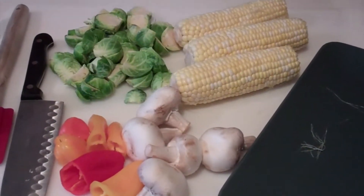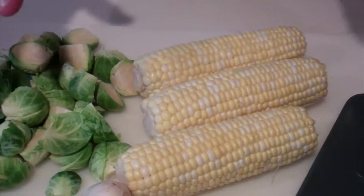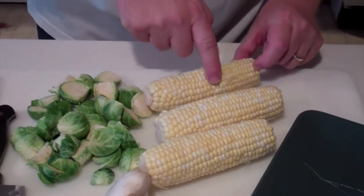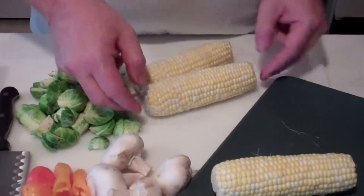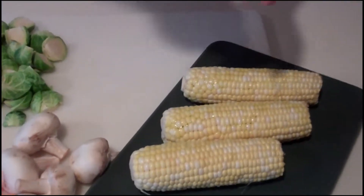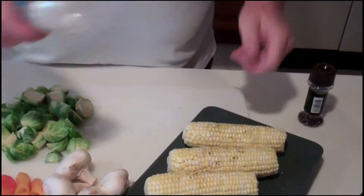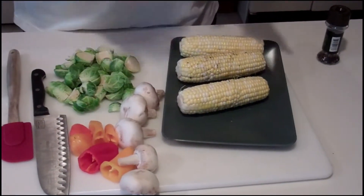We're going to start with our fresh corn on the cob on the grill. I've simply shucked it and washed it — no soaking, no putting it in a bowl of water for 45 minutes to 5 hours. I've just shucked it, and if there are some little silks on it, don't worry — they're going to burn right off. I'm going to give it a light drizzle of extra virgin olive oil, some fresh cracked pepper, and some sea salt, then give it a little rub. Simple and easy — that's ready for the grill.